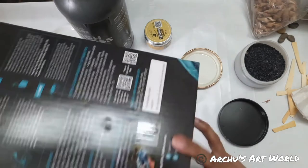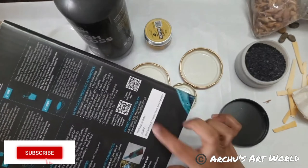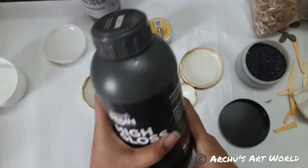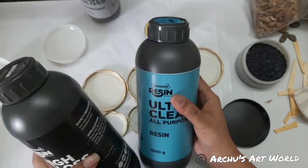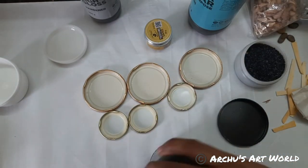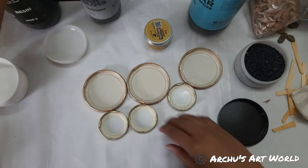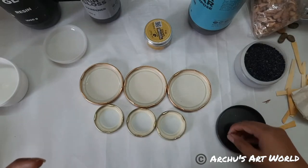Someone is asking: can you make something on rectangular surfaces like the one you've shown? Yes, absolutely we can. But today I'm thinking to recycle these lids, so maybe tomorrow or the day after tomorrow we will work on the rectangle. What do you guys think?